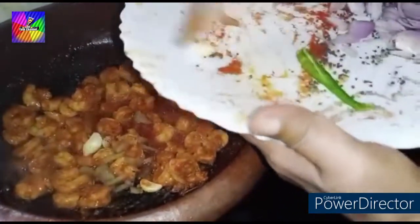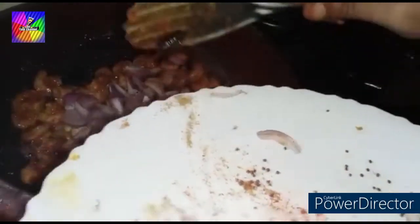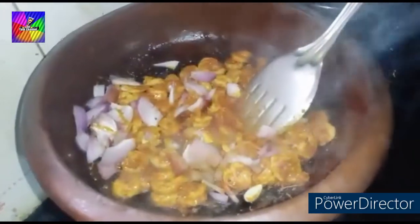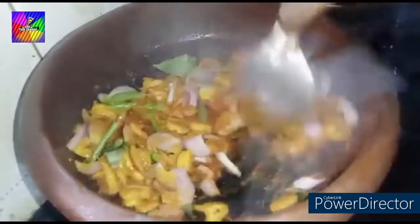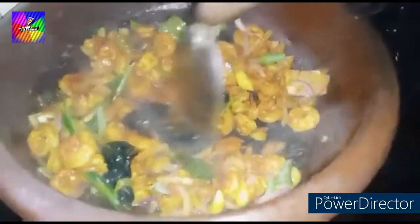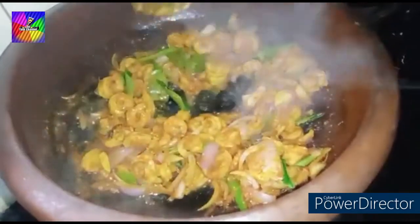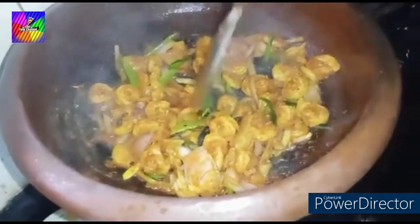I will add the flour to the bowl. 1st chopper, 2-3g and 1-2g. Put it in a bowl. This is the first time to cook it.